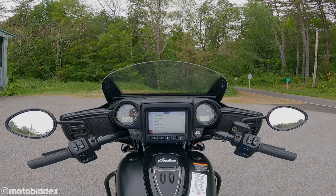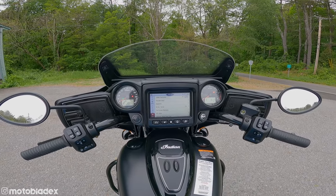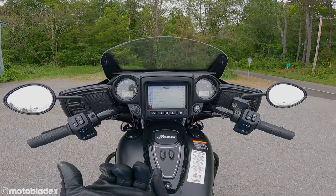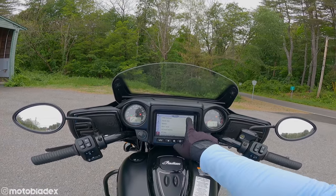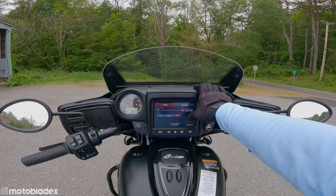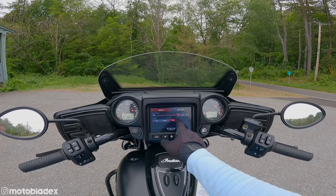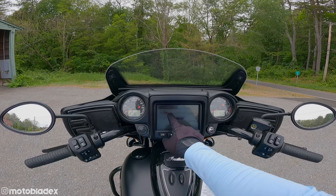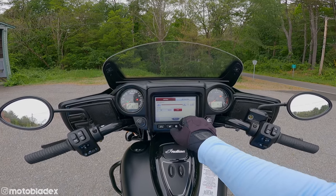If you're a city rider with a lot of stop-and-go traffic, that's a nice feature to have. You can also set the display to auto-adjust between day and night modes — night mode blacks out everything on the screen, making it easier on your eyes. You can also adjust display brightness manually or set it to auto.